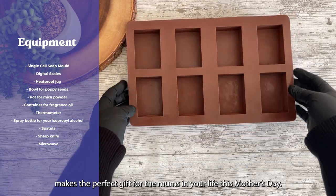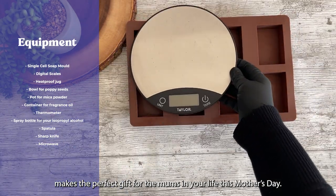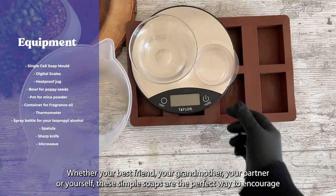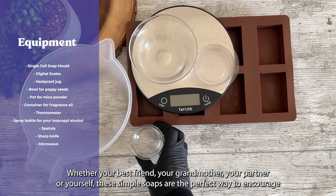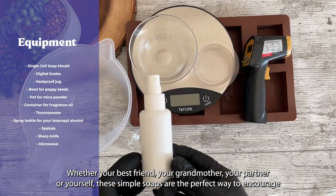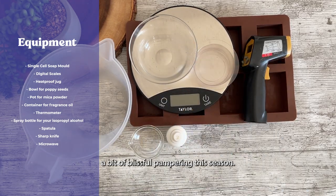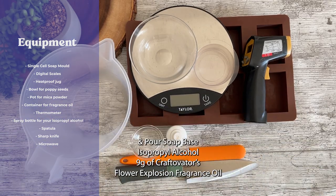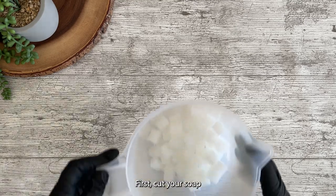You'll also need a single cell soap mold, digital weighing scales, a heat proof jug, a bowl for your poppy seeds, a pot for your mica powder, a suitable container for your fragrance oil, a thermometer, a spray bottle for your isopropyl alcohol, a spatula, and a sharp knife. You'll also need a microwave or double boiler to melt your base.